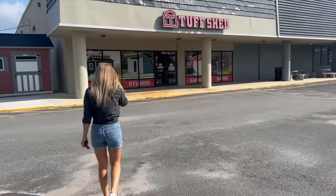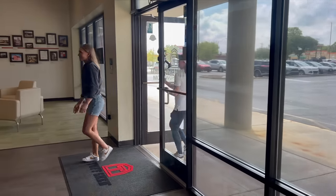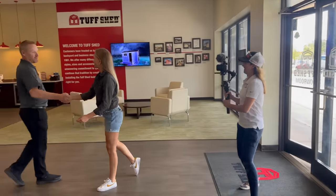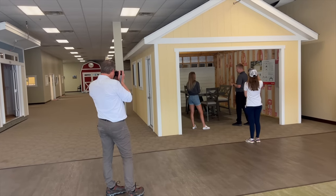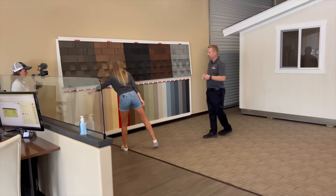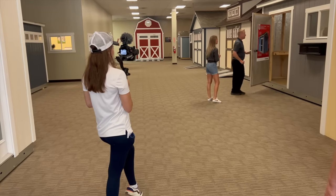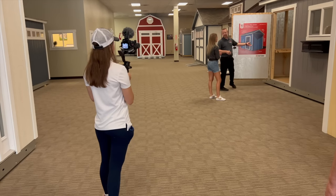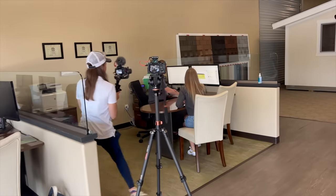My Tuff Shed is in the factory right now being built, and I'm going to take you guys along with me. I paid a quick visit to our local Tuff Shed showroom, where you can see full-scale Tuff Sheds in person. Seeing all the building styles, roof structures, colors, and materials in person really helped to solidify our custom Tuff Shed design. If you're interested in a Tuff Shed, I highly recommend that you reach out to Vicky — I will leave her contact info below. Their sales team was incredible to work with and walks you through the entire process every step of the way.